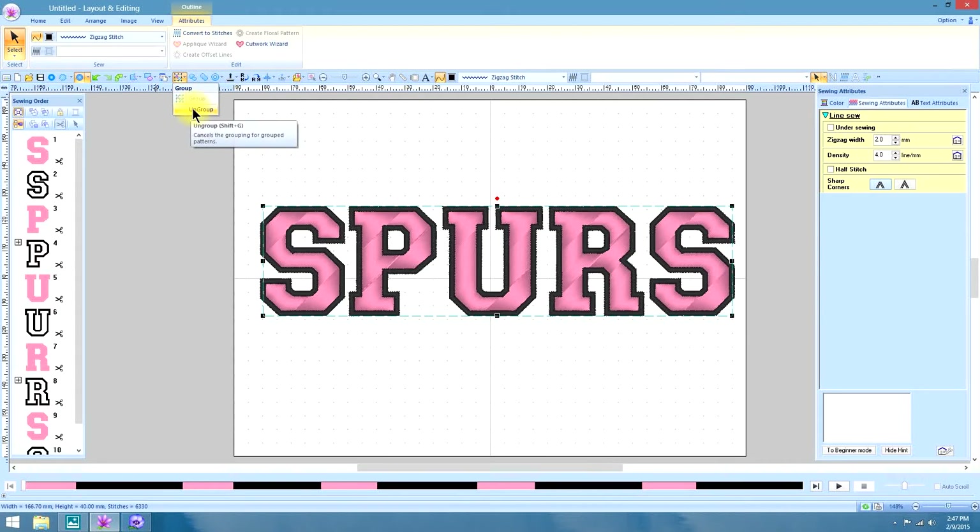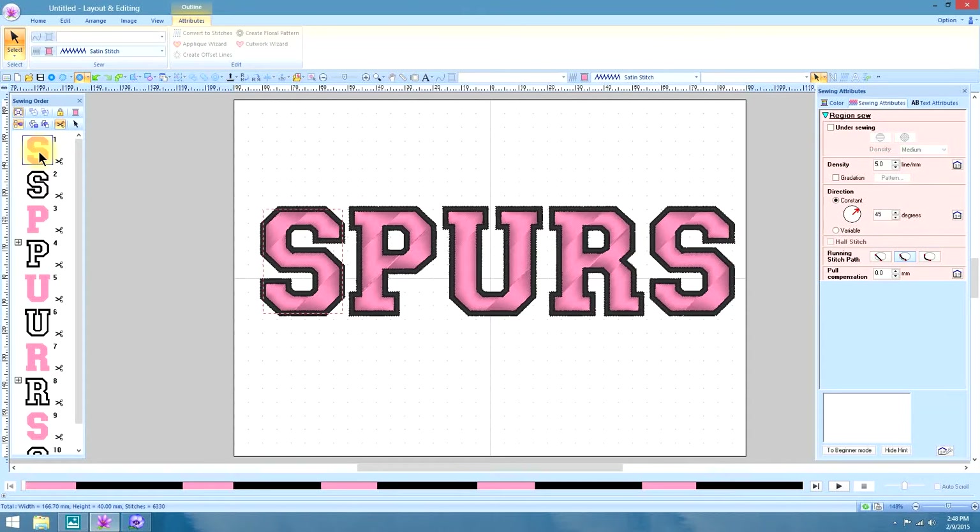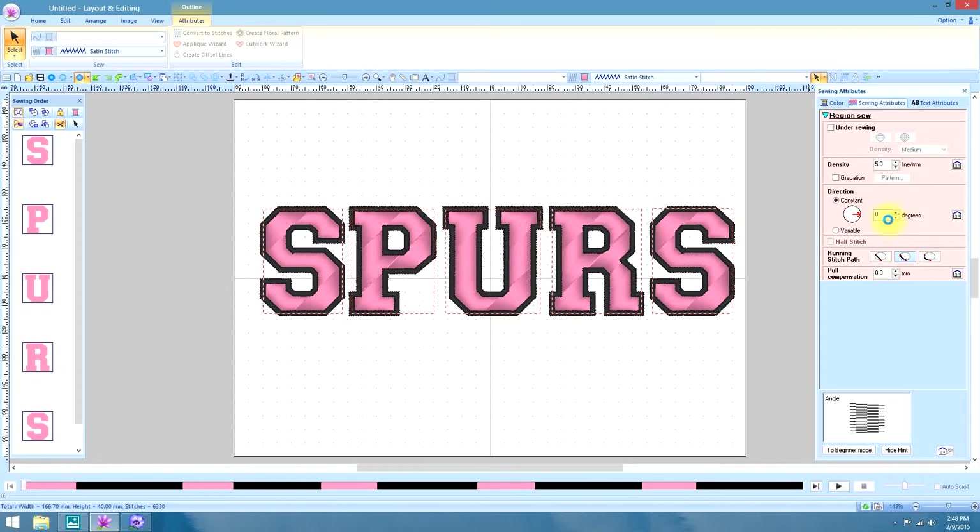Then I want to change the directions of these stitches. I don't want to do each one individually, so with my finger on the Control key I'm going to select the S, P, U, R, S. Now all the changes I make can be done to all five letters at the same time. So we'll make the direction zero degrees.